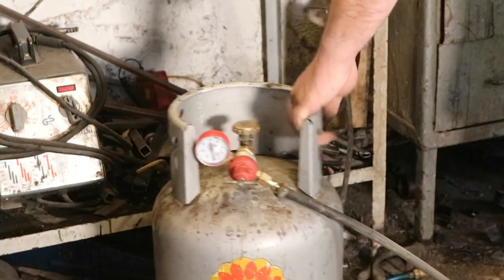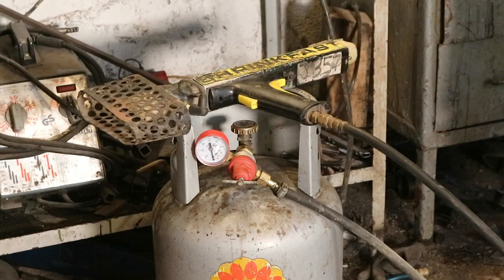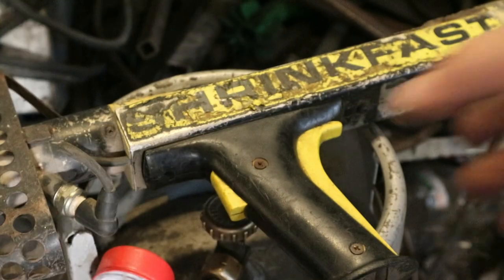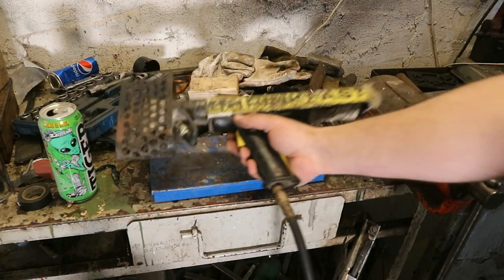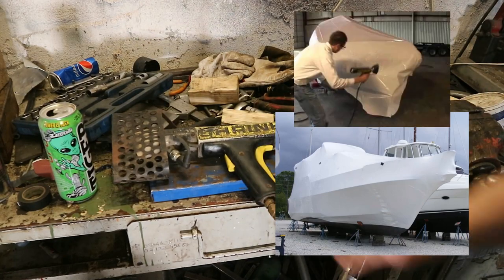Hello friends, in this video I shall be presenting you a very powerful piece of kit, the Shrinkfast Propane Torch. This is usually used to heat up shrink wrap that is used to cover large boats and yachts during the winter season.